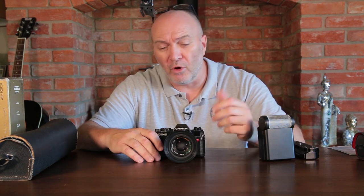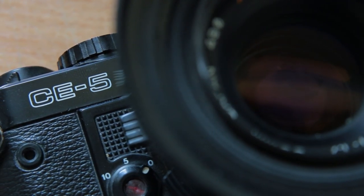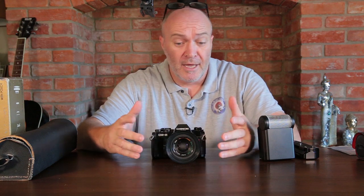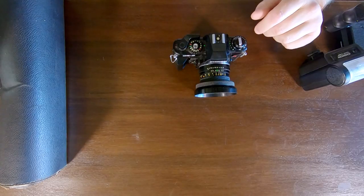Being on an island, it's not often that you come across bargains like this. The price was £55 for a Chinon CE5 camera. I knew nothing about this camera whatsoever. I had to do a little bit of research and ask the guy if it worked - he said yes, it all works mechanically well. So I thought there's no hardship in having a look at the camera, and if I liked it, I'd buy it.